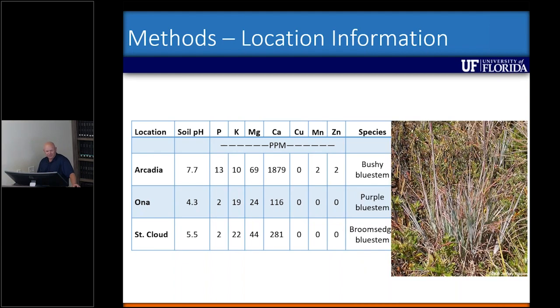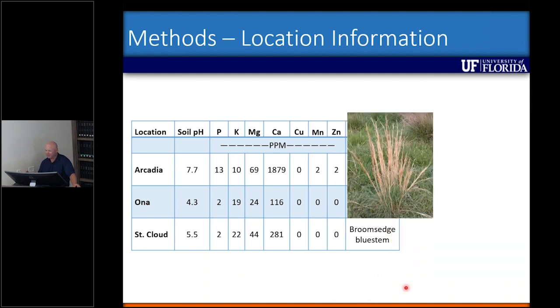The Ona location had purple bluestem — a little bit of phosphorus but pretty low, some potassium, but no micronutrients whatsoever. Saint Cloud had what we call broomsage bluestem, with a pH of five and a half, no micronutrients, very low phosphorus, and unfortunately we didn't see much of a response there.